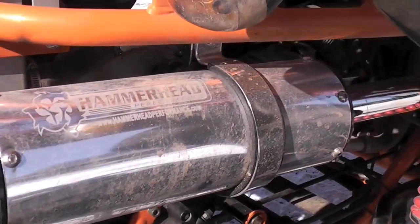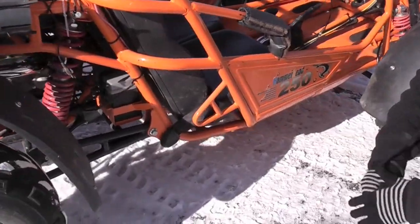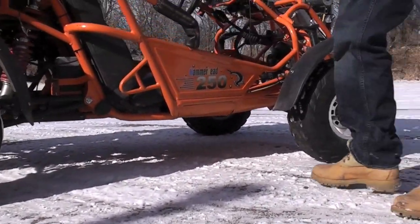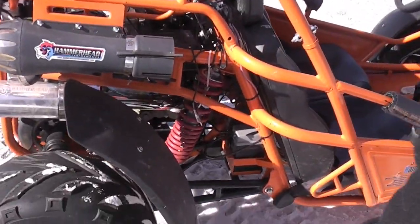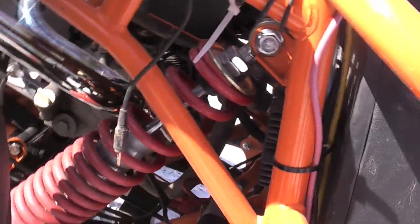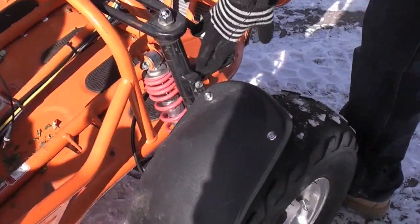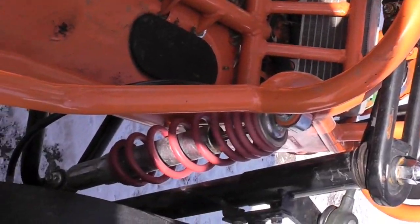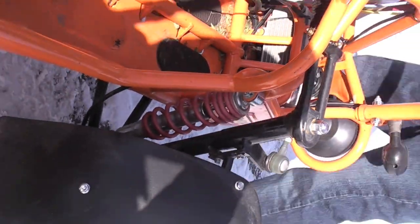You can actually see flamage — we'll get a video of that another day at night when it backfires, you get some flame coming through there. It's pretty sweet. Ground clearance on this thing is about eight and a half to nine inches. It's got rear independent suspension with oiled-in shocks, and up front it's got A-arm independent suspension.